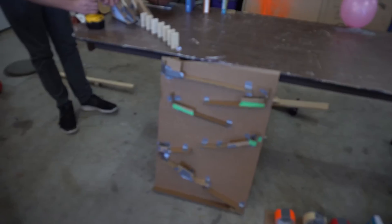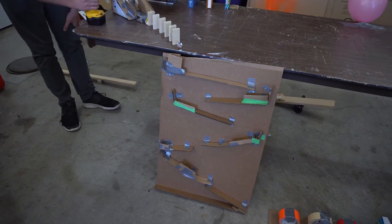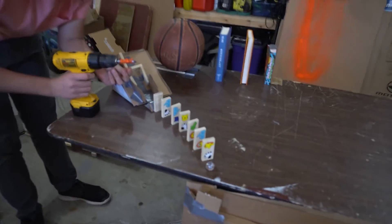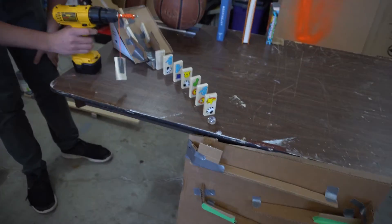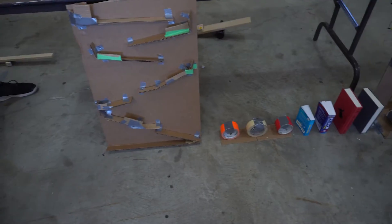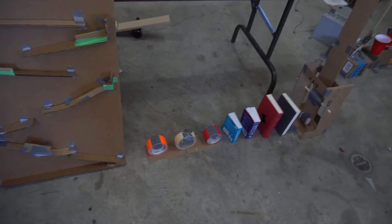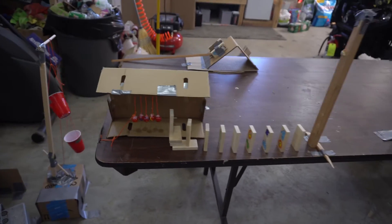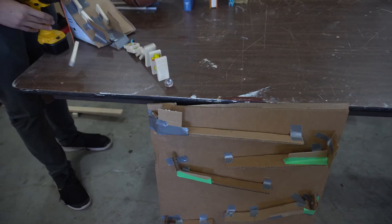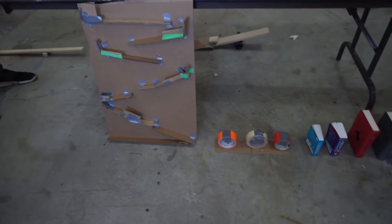Take number 95 — three, two, one, go. Three, two, one, go. I hate you. Oh no — it's the bottle. Oh no. Oh no. Oh no. No. What?